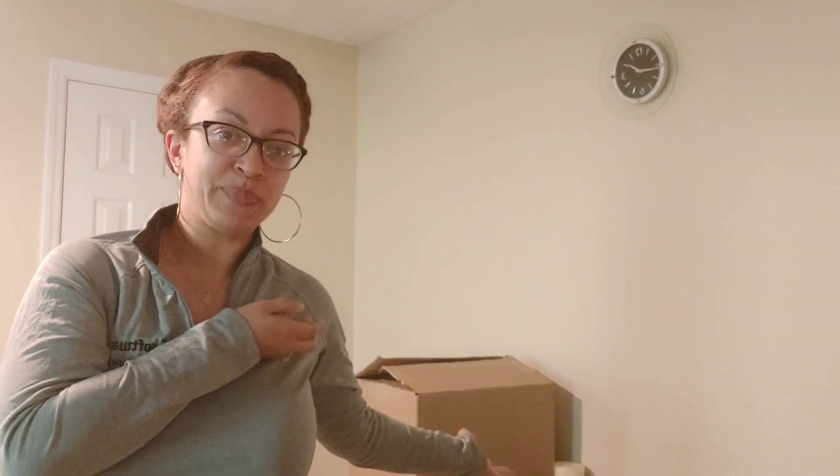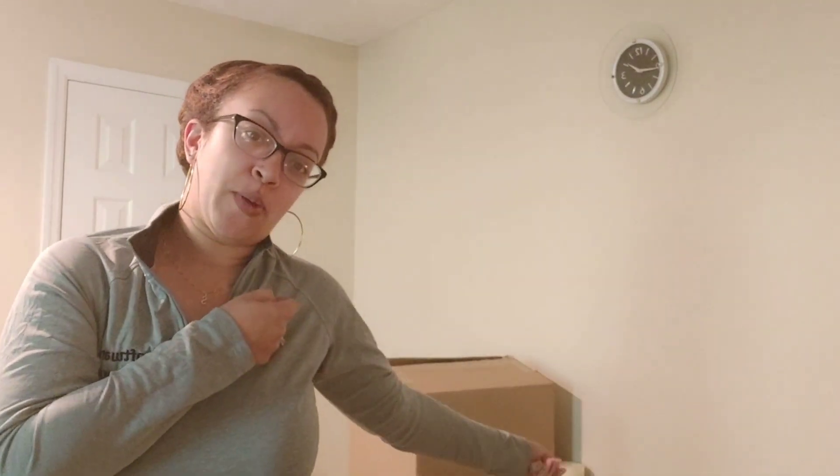Hey everybody, I'm back to do another unboxing video. I recently purchased a Gucci bag from Gucci.com and I'm going to be opening it in front of you.